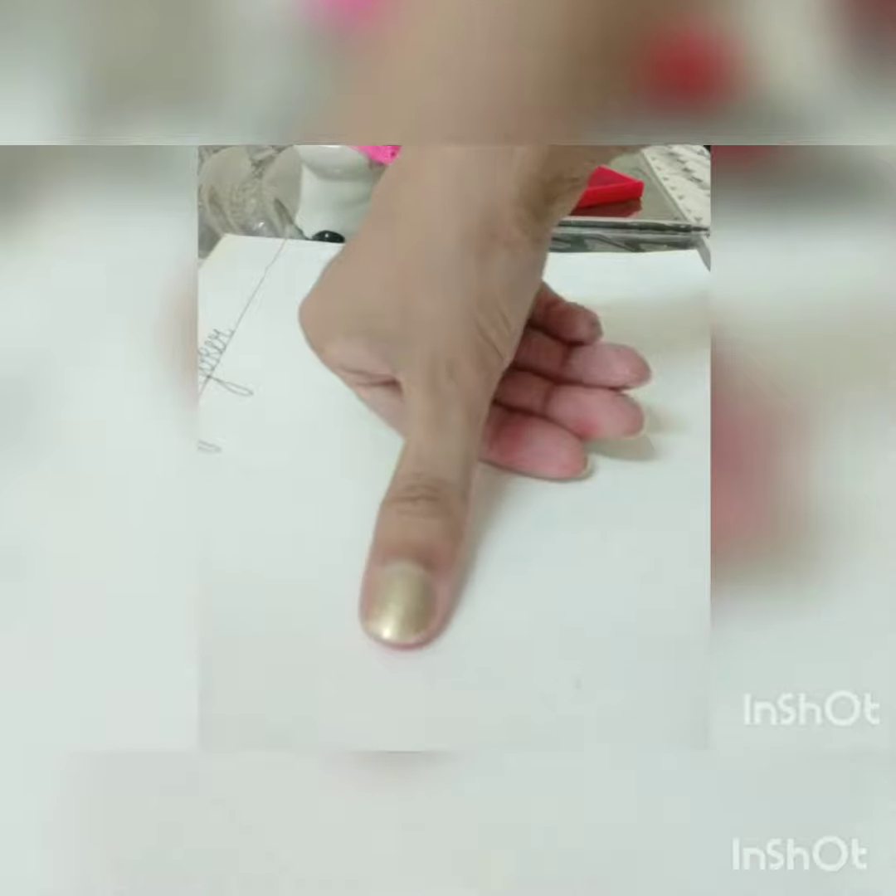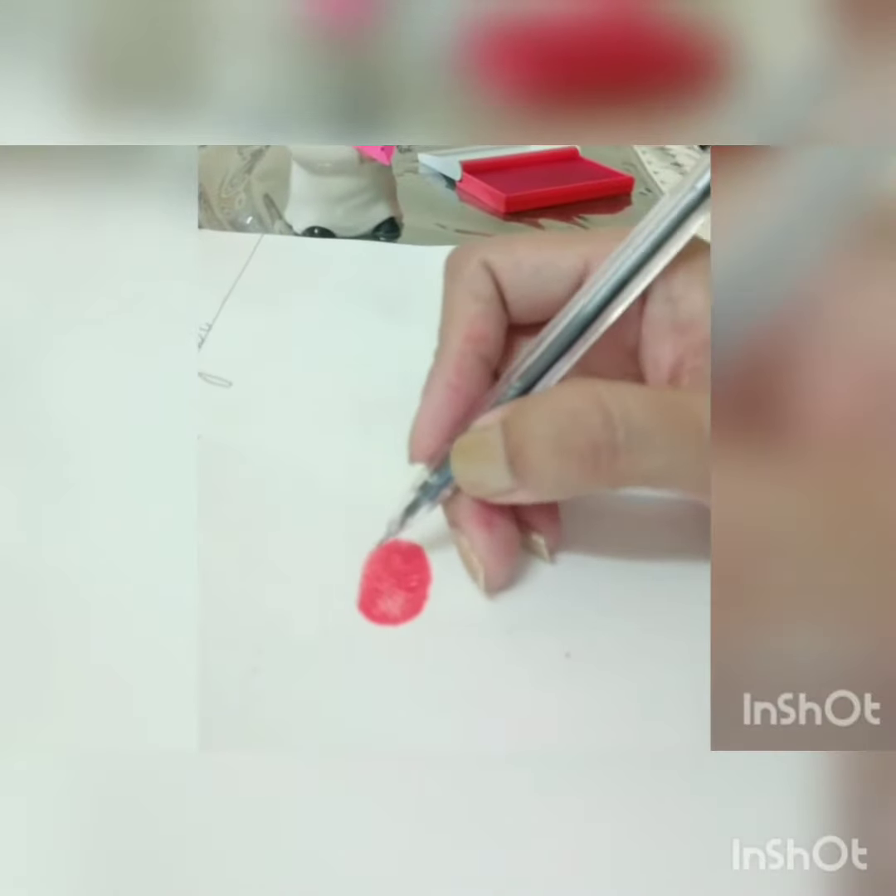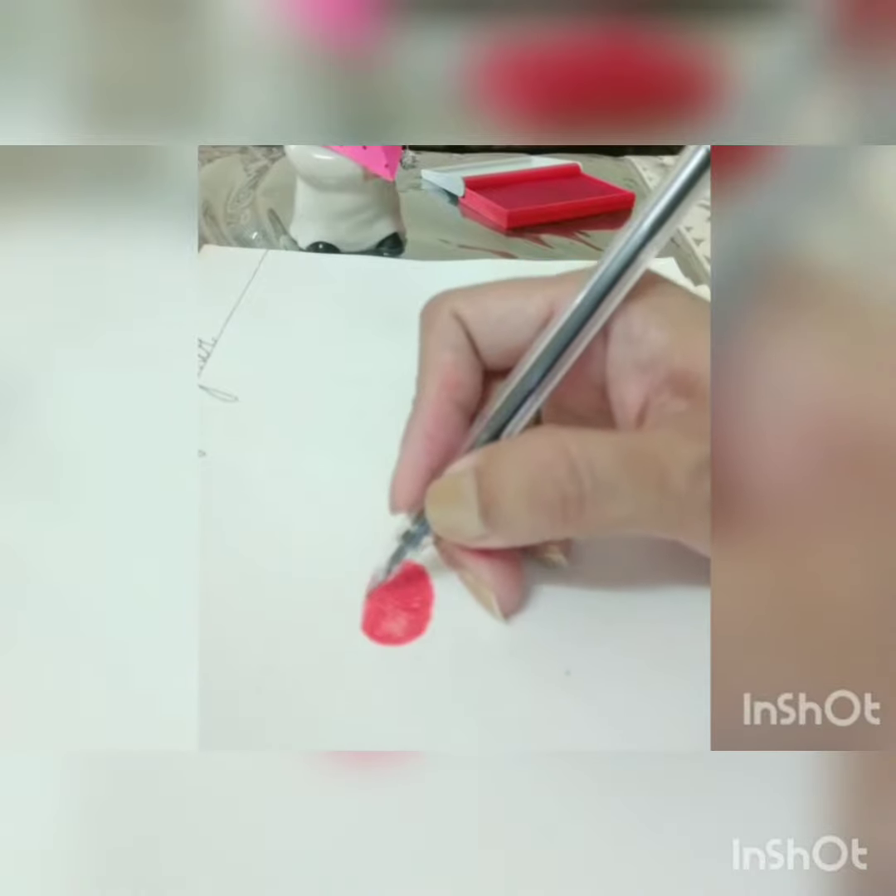Good morning students! Today we are going to start thumb printing of a Joker character. We will use a red thumb pad for the Joker. First, I gave one thumb impression, then I will draw the outline of the thumb impression and give the shape of the face.